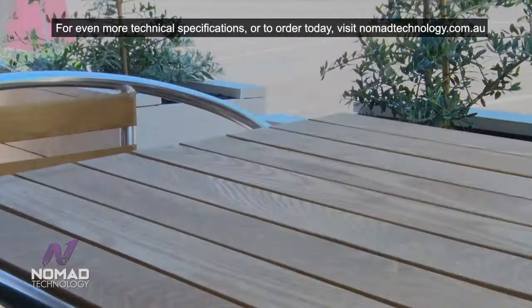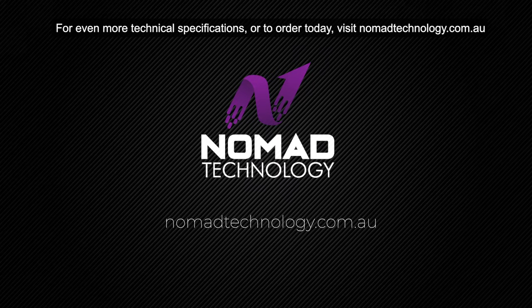For more technical specifications or to order today, visit nomadtechnology.com.au